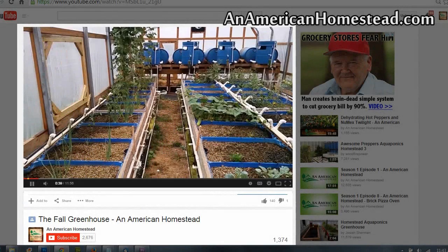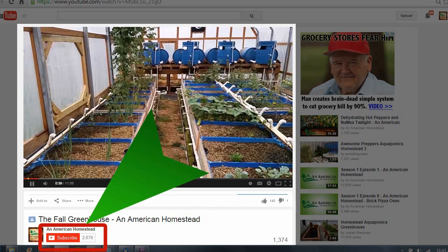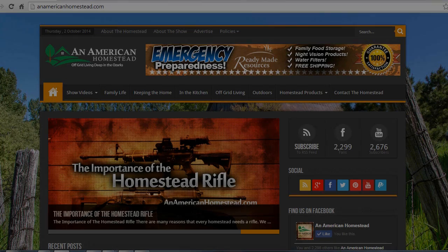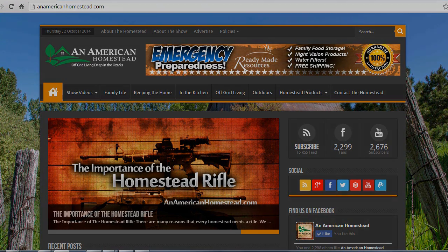If you enjoyed this video, please click the thumbs up button below — it really makes creating these videos worthwhile. Be sure to click the subscribe button so you never miss a new video. To get your homesteading questions answered, visit us at our contact page on AnAmericanHomestead.com and send us your questions. Maybe we'll pick your question for a future video or article on our website.